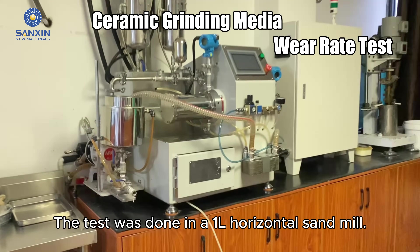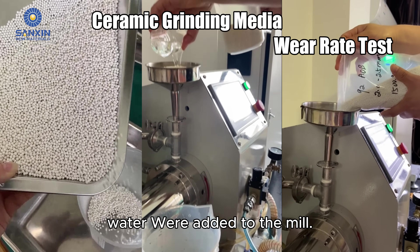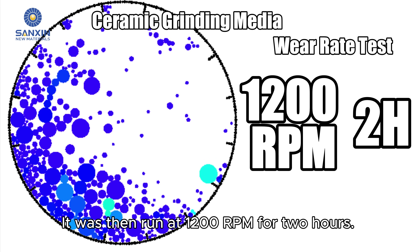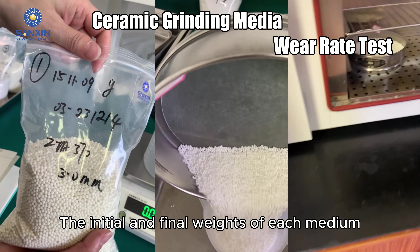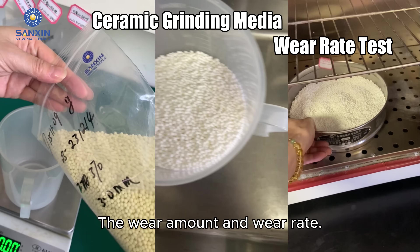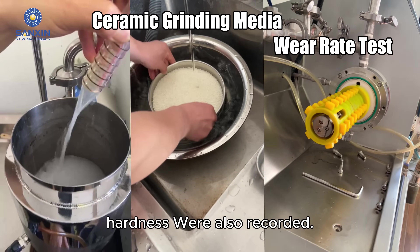The test was done in a 1-liter horizontal sandmill, with 1,500 grams of grinding beads and 3,000 milliliters of water added to the mill. It was then run at 1,200 revolutions per minute for two hours. Grinding beads of different brands and sizes were carefully selected. The initial and final weights of each medium were accurately measured to calculate wear amount and wear rate. Physical properties like density and hardness were also recorded.